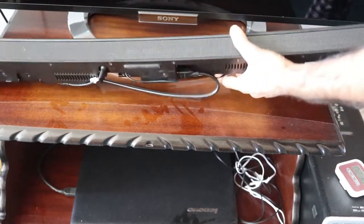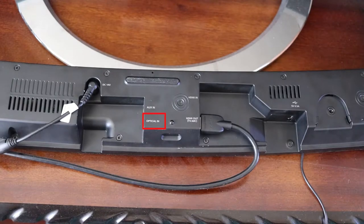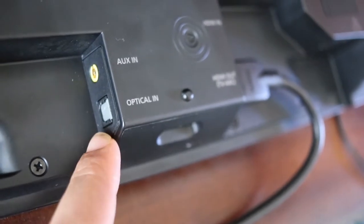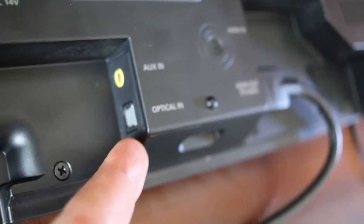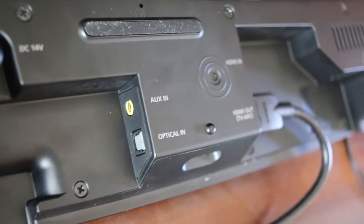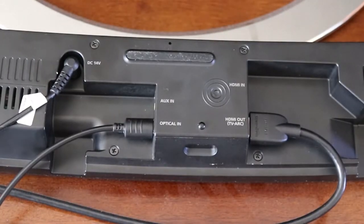First, turn your soundbar to its back. In here, you should see a place called Optical In. If you look from the side, you can see it has got a cap which, when you press the optical cable here, it pushes the cap in and lets the connection get established. Just insert the optical cable in — it can go only from one direction.